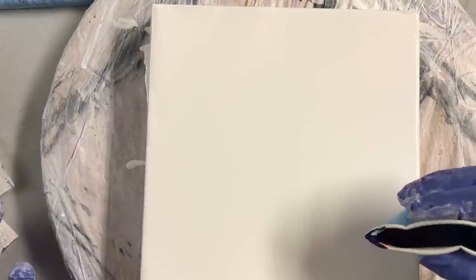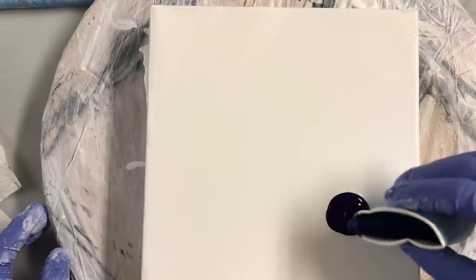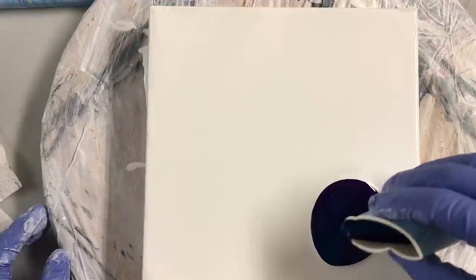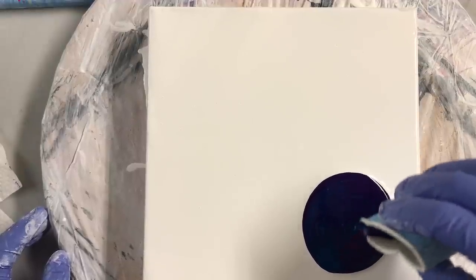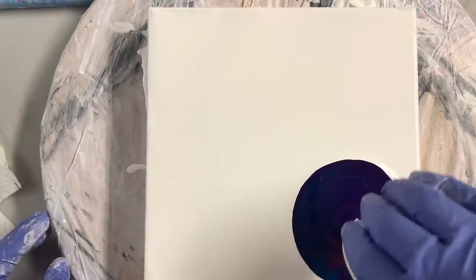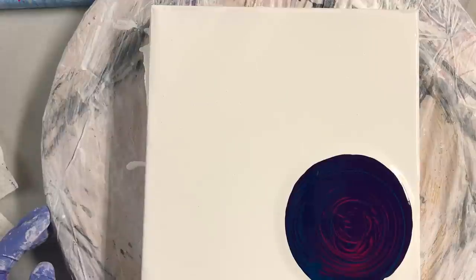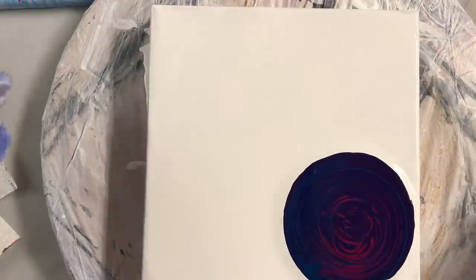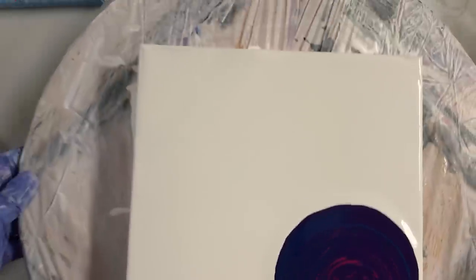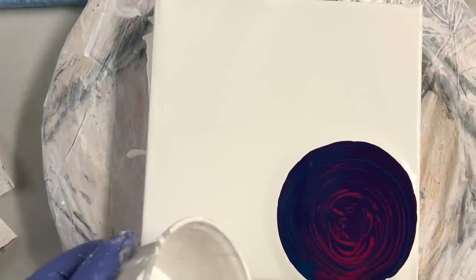I think I might have too much paint, but I hope not. I'm just going to squeeze the cup in a swirl. Yes, I do have too much paint but I'll make it work. You can see it's a swirl. Now I'm going to pour white around the outside.